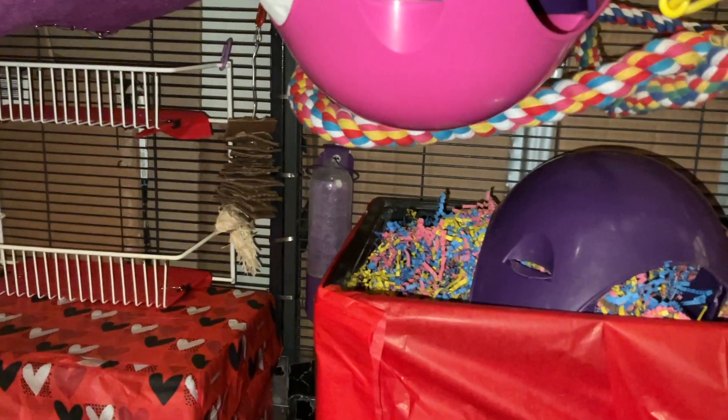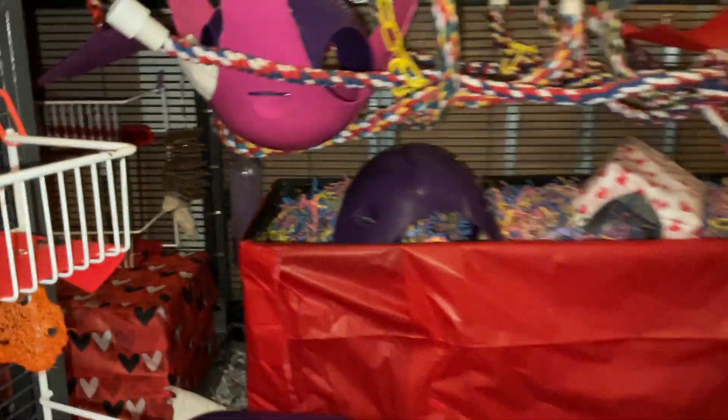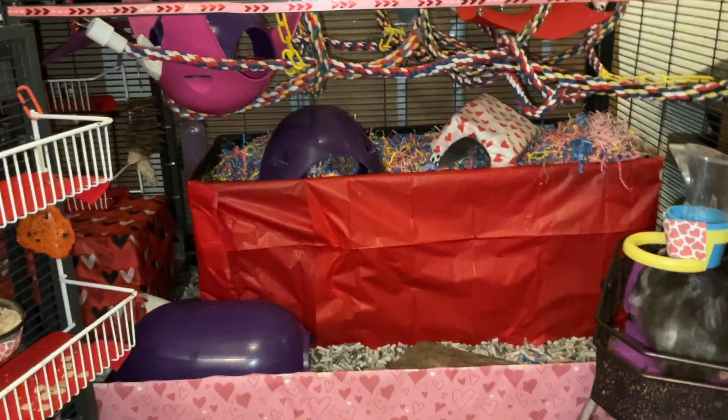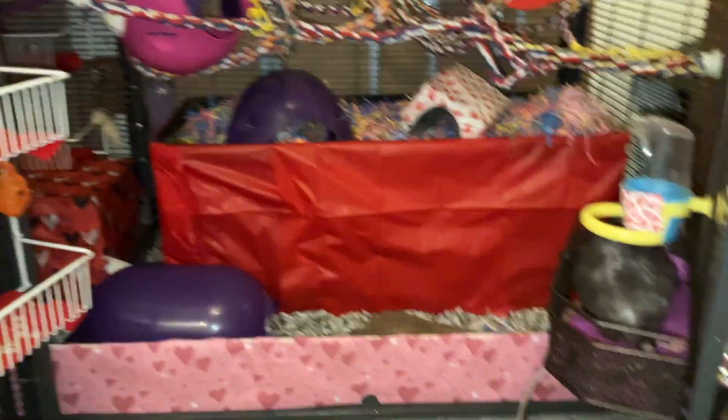Next to it, we have a chew toy which I just made from some cardboard and some corn husk. And I think that's pretty much it — there really isn't too much else in the cage to look at. It's already pretty crowded, so I don't think I need to add anything else. Rats do love a crowded cage, but obviously they need room to get around, so I don't want to overstuff it.